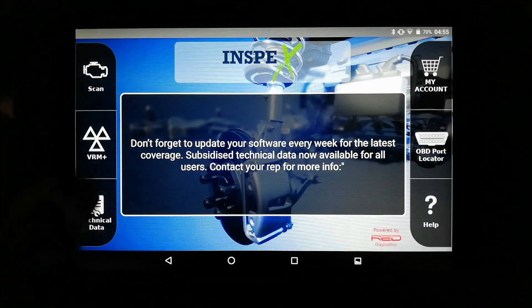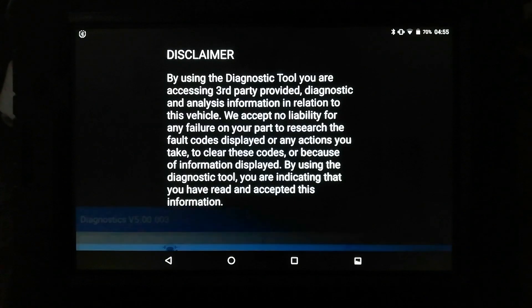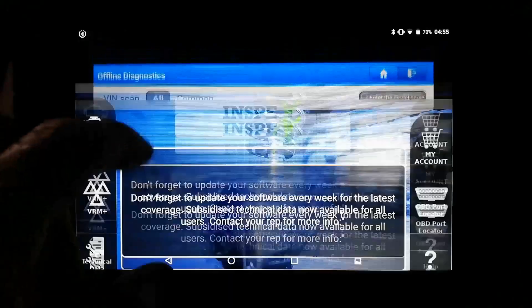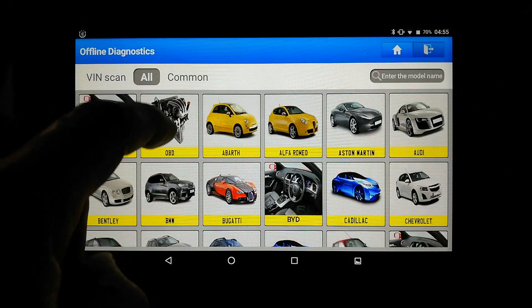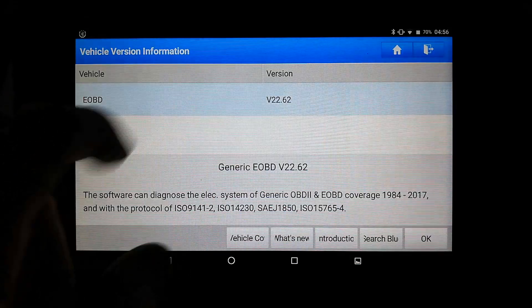So we'll go into scan — there's a little bit of a disclaimer, offline diagnostics. This is the tool I have on loan. I hit it again — OBD. There we go.